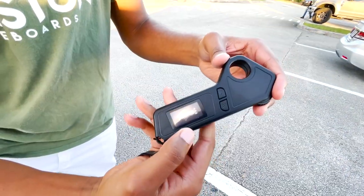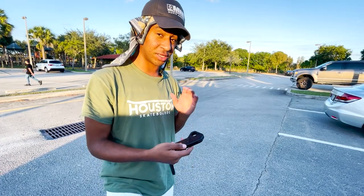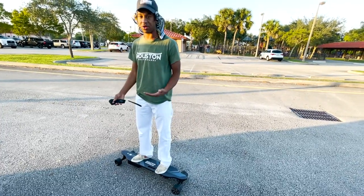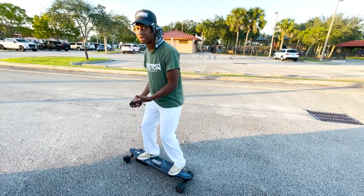So you turn on the remote right here — it's starting to light up. There are four speeds total. When I tell you I've only gone to second speed, I'm scared what's going to happen if I go to third or fourth speed. You surely have to be comfortable on a skateboard or longboard, and brace your knees because this thing starts really fast.